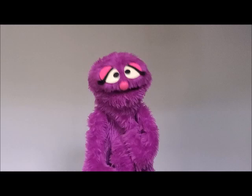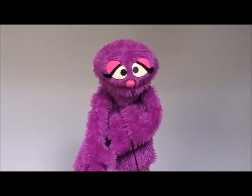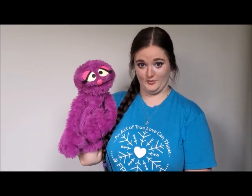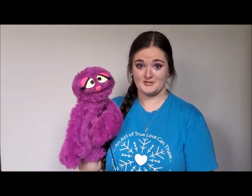Oh, hi. I almost didn't see you there. Did you want to learn about puppetry? Okay, follow me. Hi everybody, my name is Miss Christina, for those of you who don't know me, and this here is my very good friend Penelope. Penelope is here to help me talk about my very favorite thing in the whole world, which is puppetry.